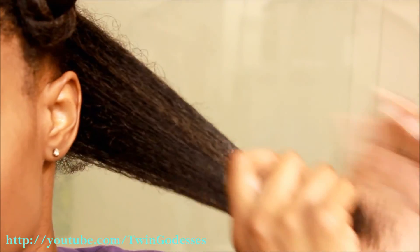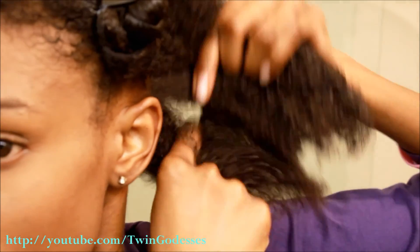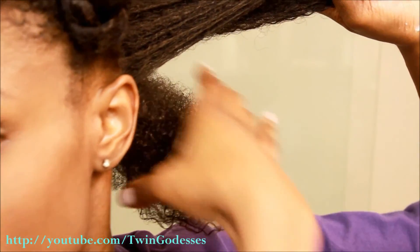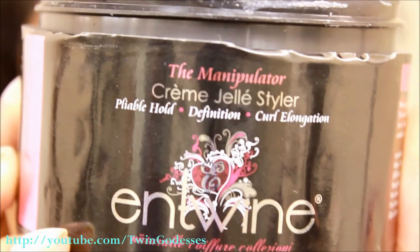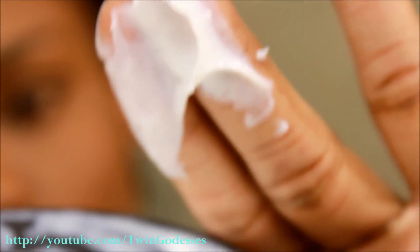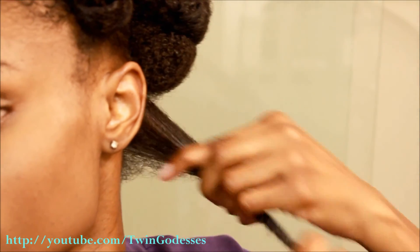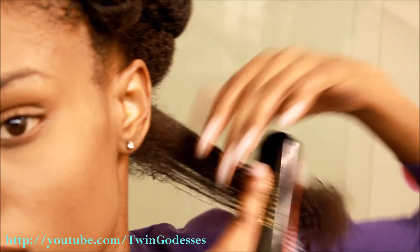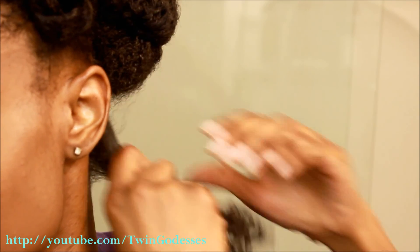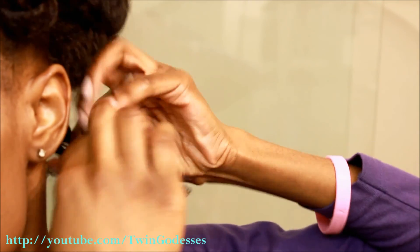Now for styling, I'm using medium-sized portions of hair and applying a cream jelly styler for maximum definition and elongation. Apply the product to your hair and then detangle and smooth your hair out. For this style, you will want to two-strand twist your hair.